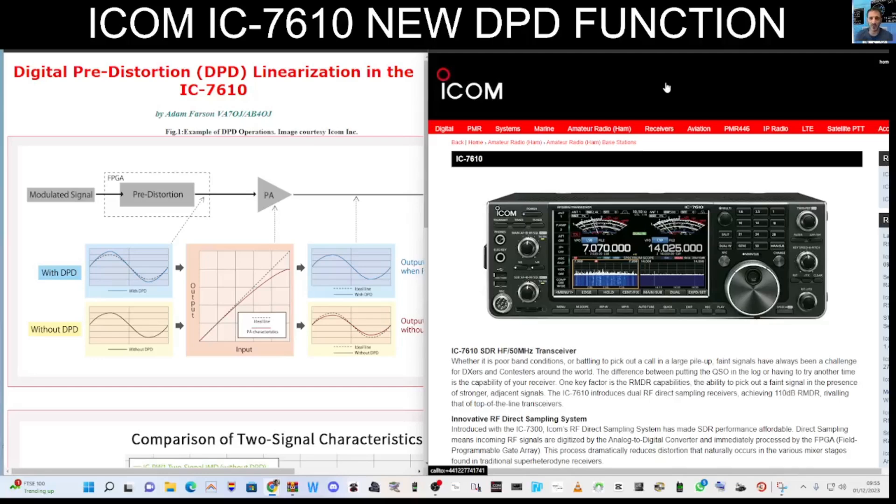Welcome to my channel, M0FXB. There is a new firmware update 1.40 in Japan for the IC-7610, and we'll have the EU version soon. One of the additions on the left is the digital pre-distortion linearization for the IC-7610.